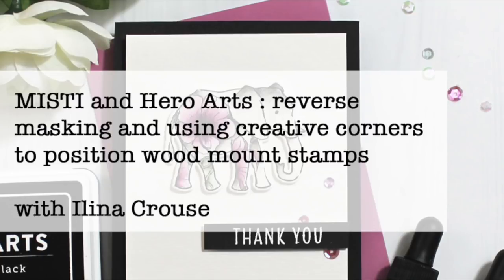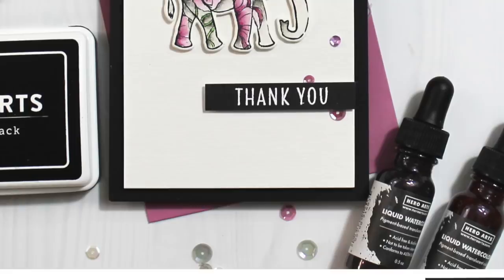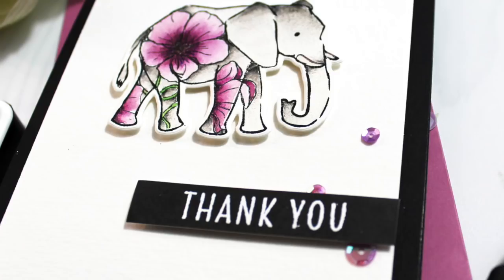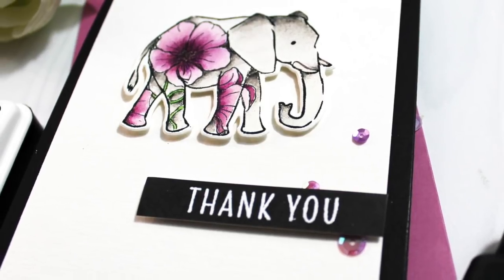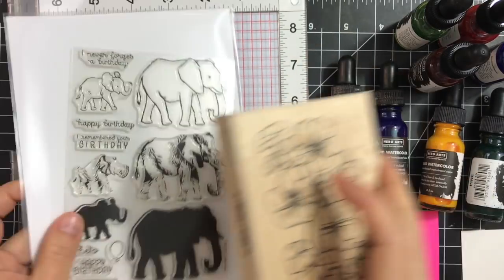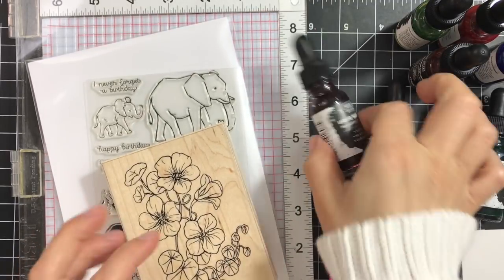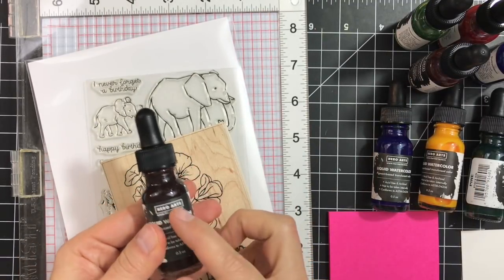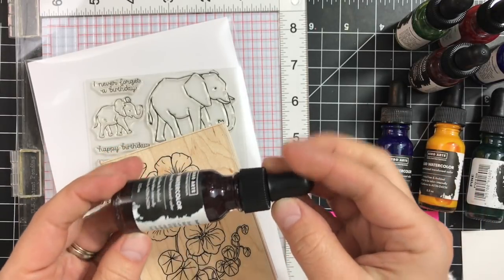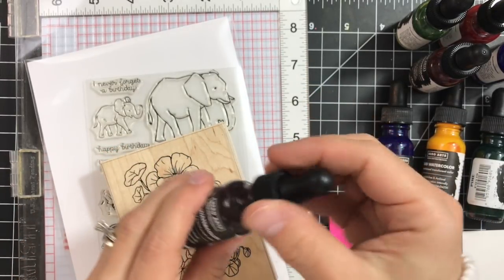Hi everyone, this is Elena Kraus and welcome to another card video. In this video I will show you how to make this elephant card that involves some reverse masking. I'll also be playing with the Hero Arts liquid watercolors, and I'll show you how to stamp using the Misty Creative Corners with the woodblock stamps.